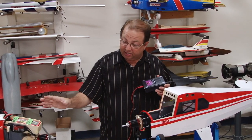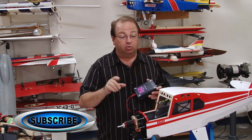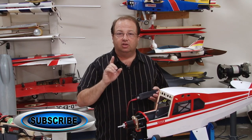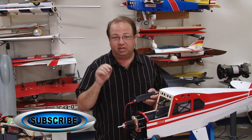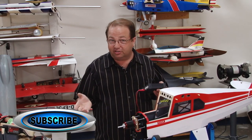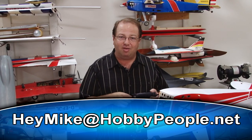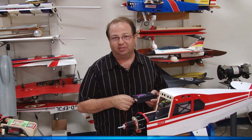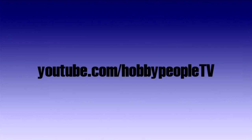If you do your testing and you're safe, you're always going to have fun and a good time. Remember to subscribe so you don't ever miss an episode, and if you have any questions, tips, comments, or criticisms — because I always want to be better at what I do so I can help you and learn from you too — email me at heymike at hobbypeople.net. Subscribe and see all our shows on YouTube.